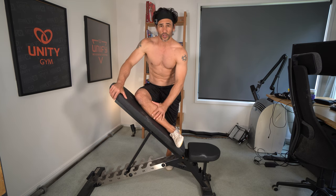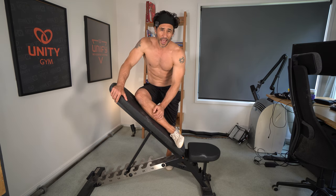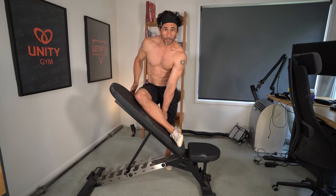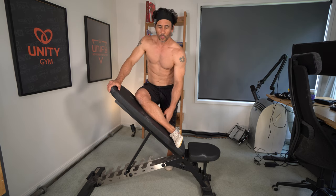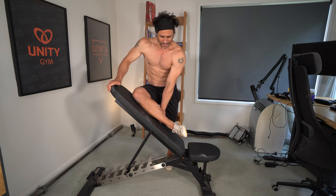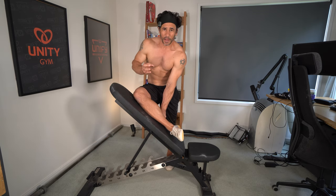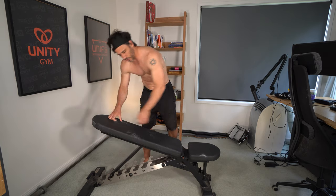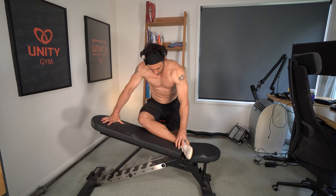What we're doing with these end range contractions is basically hacking the nervous system. We'll go again with only a five-second break. You're shutting down some of the body's ability to contract the opposing muscle systems, which is what limits your flexibility. When you do this enough, you teach the nervous system that this is a range of motion it can actually control — and it has an immediate impact on flexibility. Then you go straight into a loaded stretch like this one.